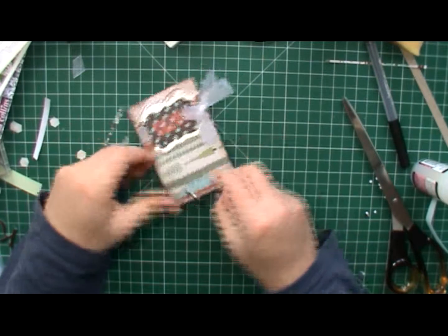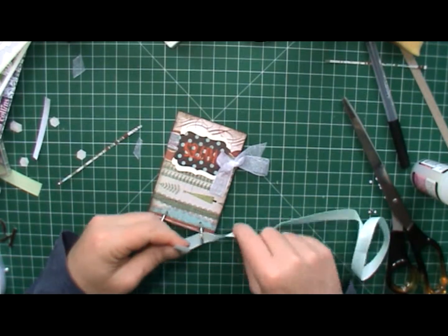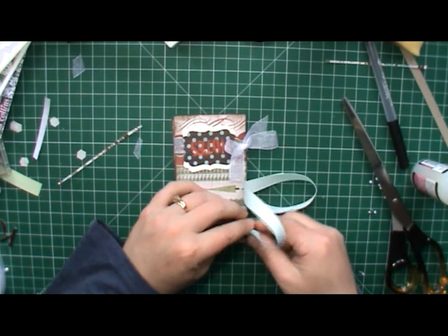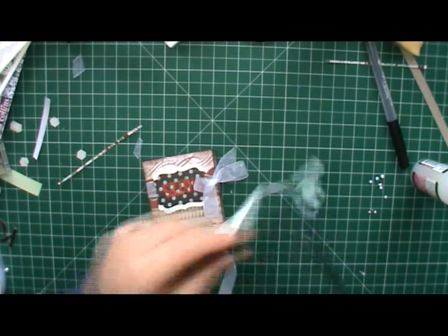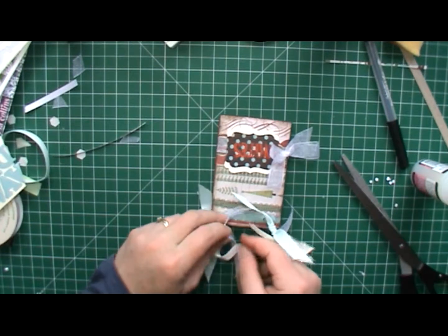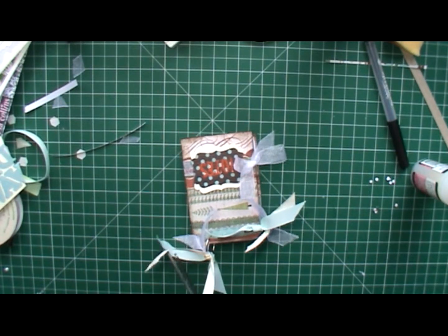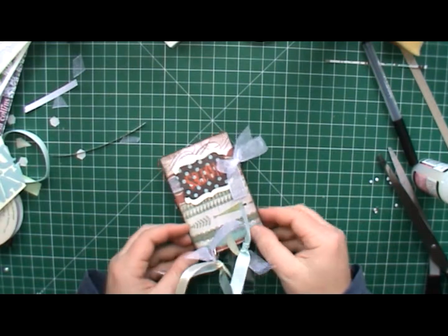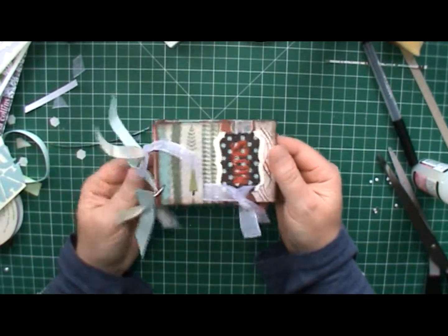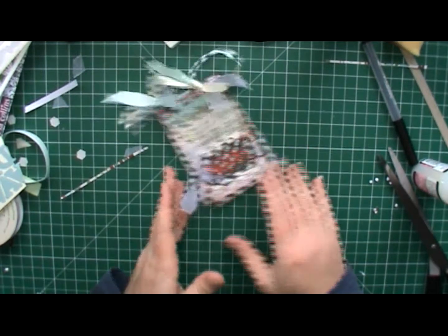The final thing to do is to dress it up with the ribbon at the side. Taking some colours that are the same, just tie off into a knot — just once. I find once is usually enough. And trim. And then when you're finished you have your little notebook. So there you have it — my idea for a fun little gift notebook for the holidays. Thanks for watching.